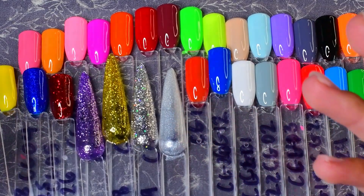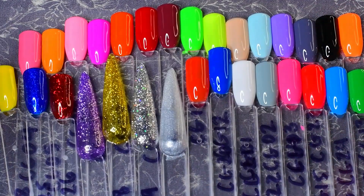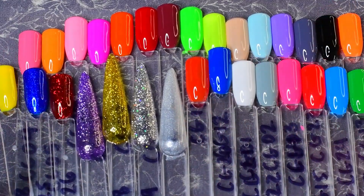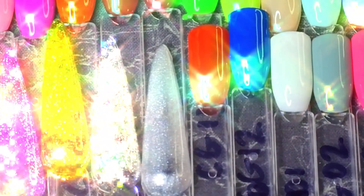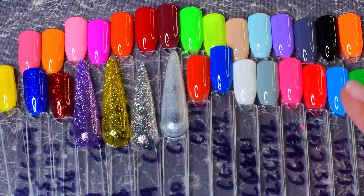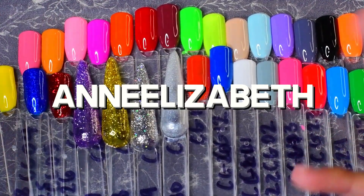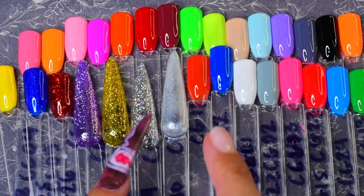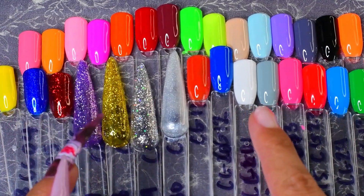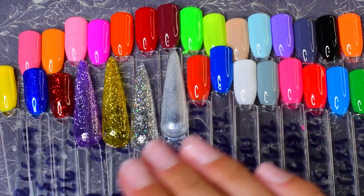I will have this set linked down below. I do have a code with Savalin — this whole set on Amazon goes for about $27, and if you catch it on sale you could get it for even less. My code is ANNELIZABETH in all caps and that will get you 20% off. I'm not too sure if that code is only for their main website or if it also works on Amazon, but if it's a better price on Amazon, then just get it off Amazon.